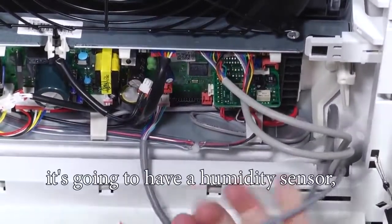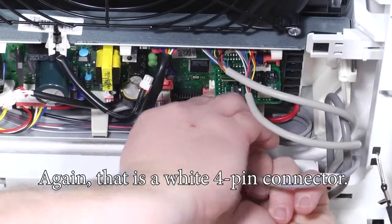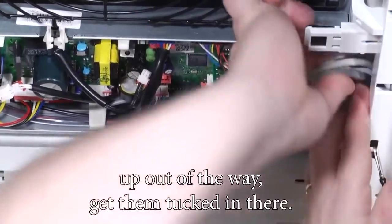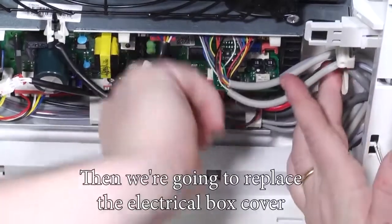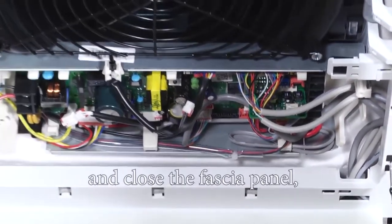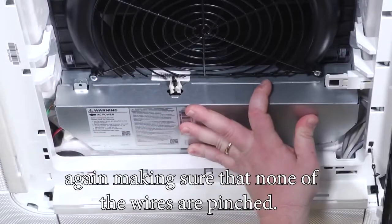Since this is a wind-free unit, it's going to have a humidity sensor, so we're going to go ahead and plug that in as well. That is a white four-pin connector and it can only go into one spot on the control board. Once it's in, route these wires up out of the way, get them tucked in, then replace the electrical box cover and close the fascia panel — making sure none of the wires are pinched.